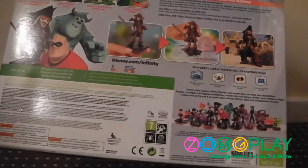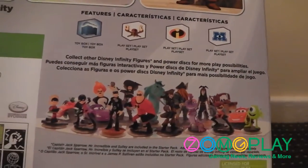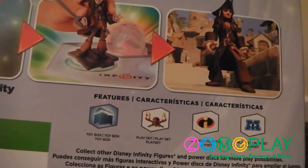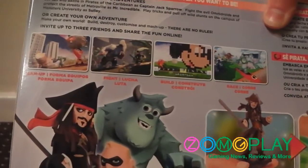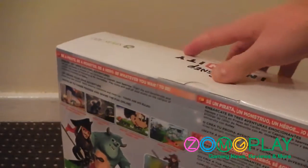Moving on to the back of the box, it gives you a brief rundown of what you can expect from the game, as well as some promotional materials — for example, a big overview shot of all the figures currently available, a list of all the game worlds available, a brief overview of how to get your character into the game, and the synopsis of the game itself. So very colourful, very pretty.